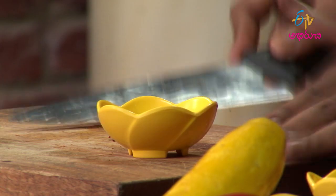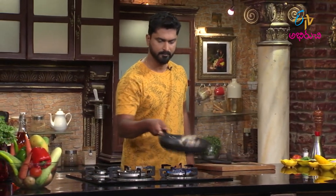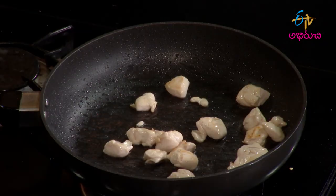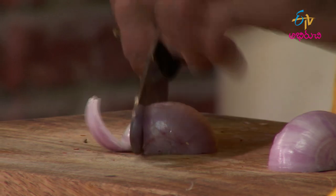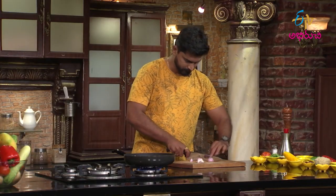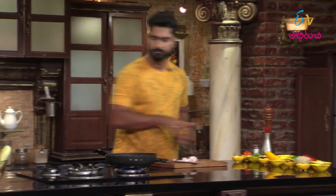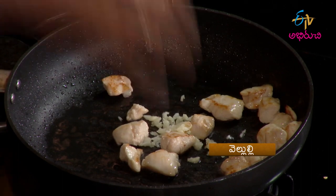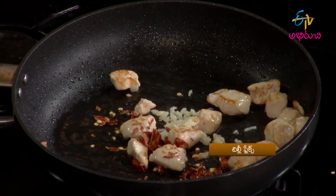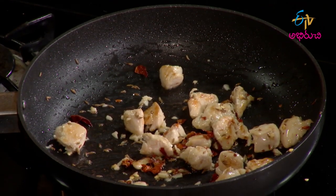Chop the onions into cubes. Then add the garlic. Next, add chilli flakes and cumin. Add these to the pan, then add the onion as well.